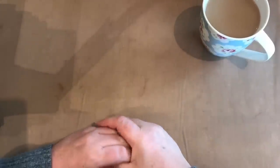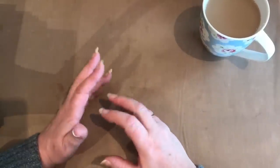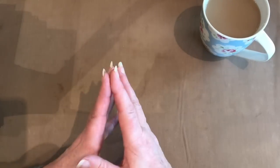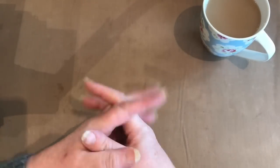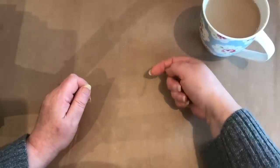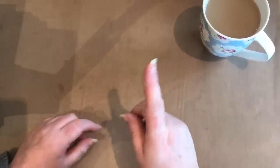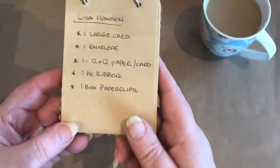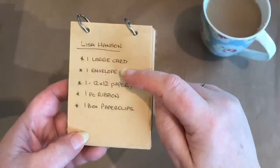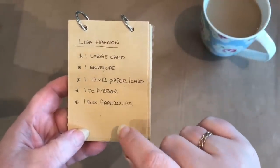Hello everyone, it's Carol from the Crafty Emporium. On my Facebook group I occasionally set challenges so that everyone can be focused on working on something when they're not quite sure what to do with themselves. This time I've turned the tables and asked them to challenge me — with five items that I have to make something from. I've chosen one from Lisa.